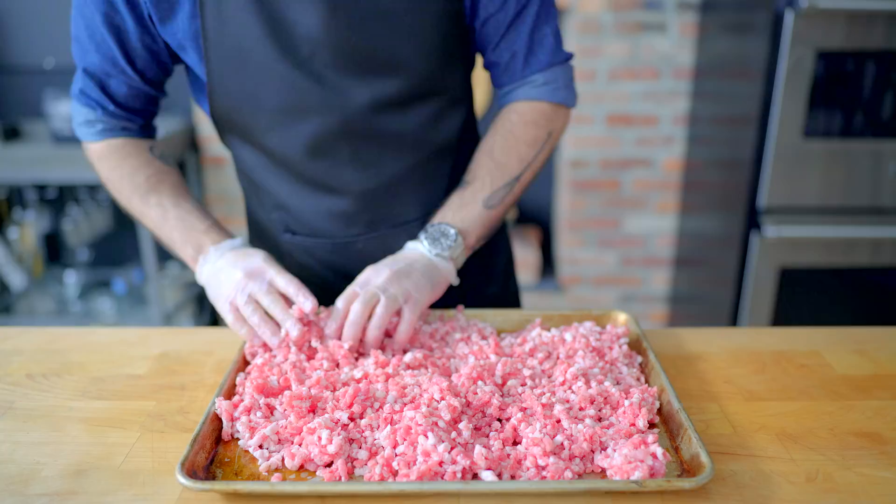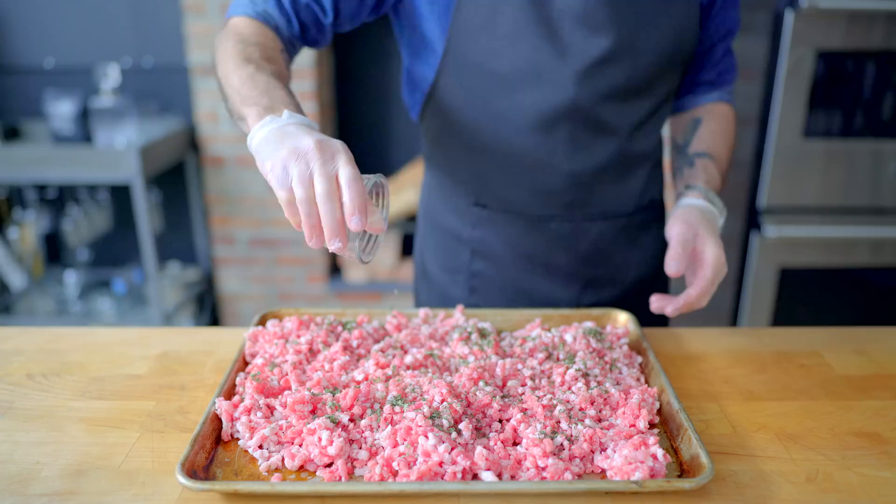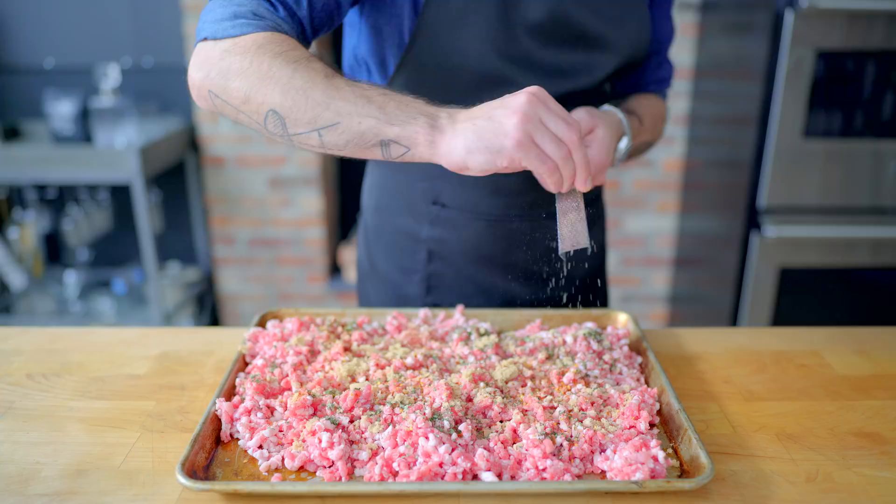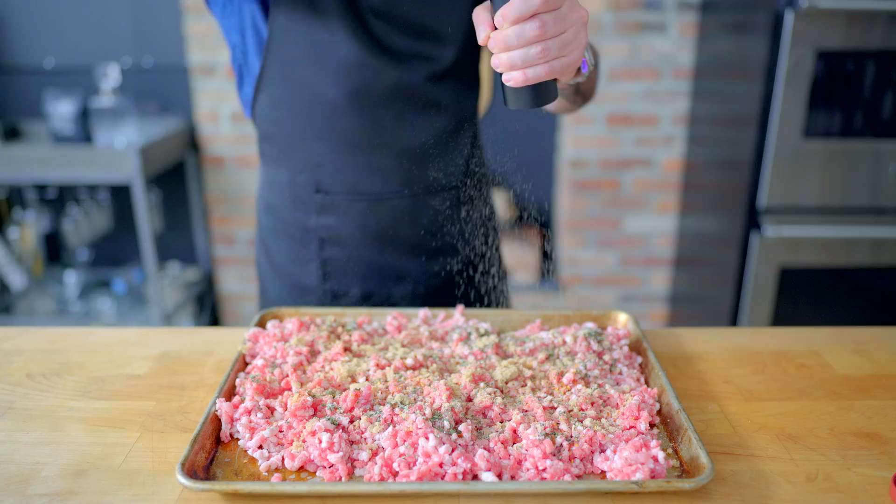With all the ground pork spread out on a rimmed baking sheet, per pound of meat I'm adding: one and a half teaspoons fresh sage, one teaspoon fresh rosemary, one teaspoon fresh thyme, one teaspoon light brown sugar, one quarter teaspoon garlic powder, an optional quarter teaspoon red pepper flake, one eighth teaspoon freshly grated nutmeg, one quarter teaspoon ground fennel, one teaspoon kosher salt, and three quarters teaspoon freshly ground black pepper.